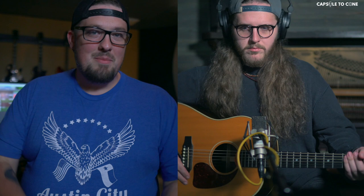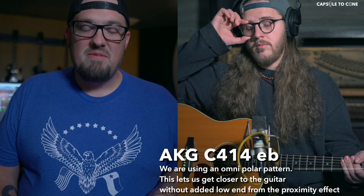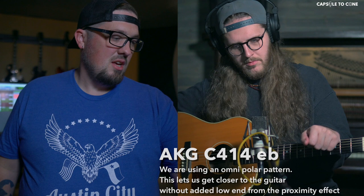So I have one of these. I love to use it on acoustic guitar, and I have my friend Trevor here and we are going to record some strummy acoustic guitars and I'm going to demonstrate how this compressor works. I've got an AKG C414 EB running into a 7th Circle Audio N72 — this is a Neve-style clone.